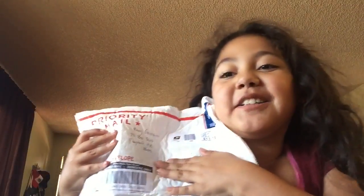Hey guys, I'm back to my channel and I'm so excited because I just got my squishy package. I'm excited to open this, so let's get started with the video.